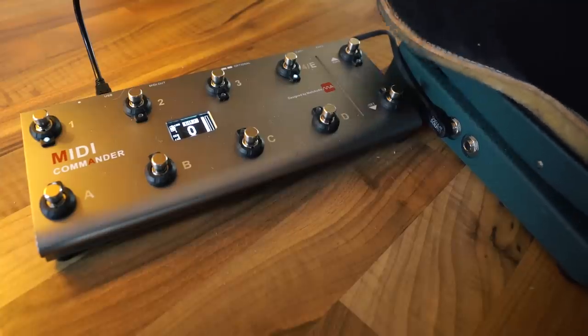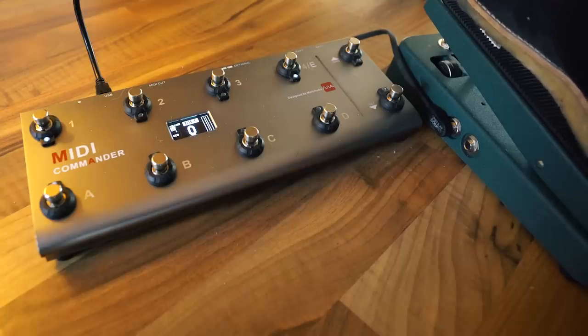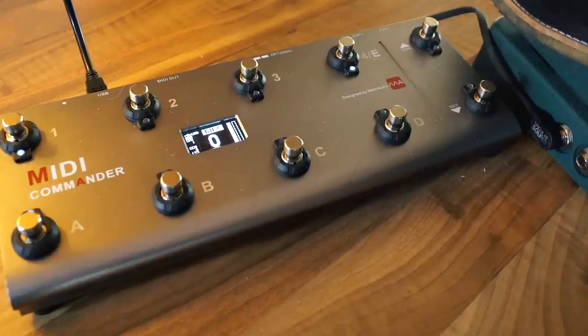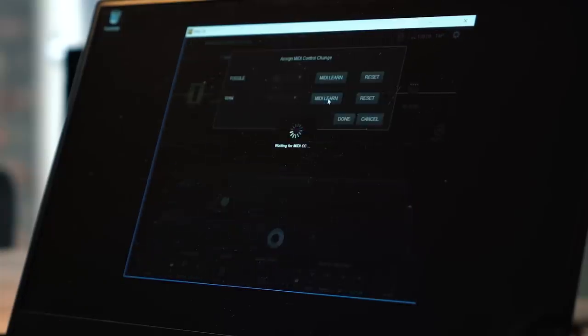On number one, the wah pedal. On the MIDI Commander we also have two expression pedal inputs. I hook my expression pedal with a TRS cable — tip ring sleeve, a stereo cable — from the expression pedal to the MIDI Commander. When I move the pedal, you see the fader on the MIDI Commander going up and down, indicating heel-down or toe-down position. You press the mod MIDI automation, MIDI learn for wah, just move the pedal and it's linked. You can basically do the same with that pedal, hooking it up to all pedals you can think of using a rocking motion.